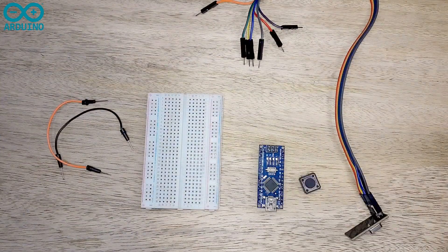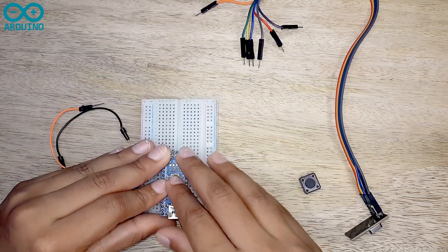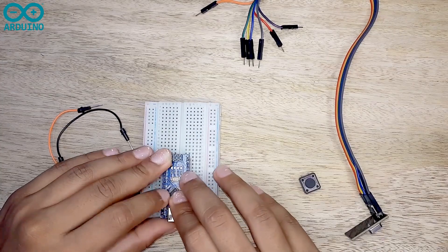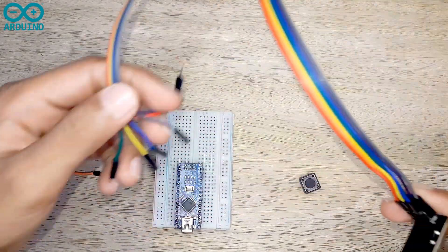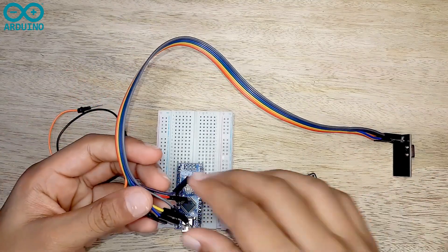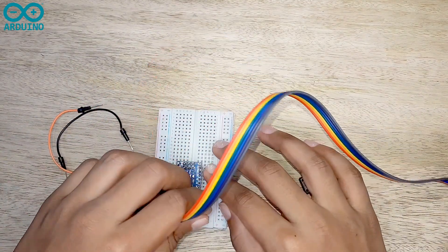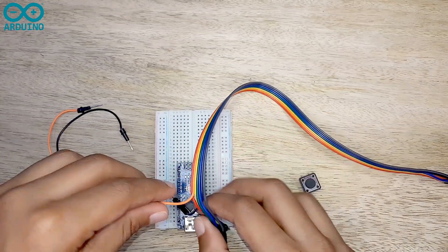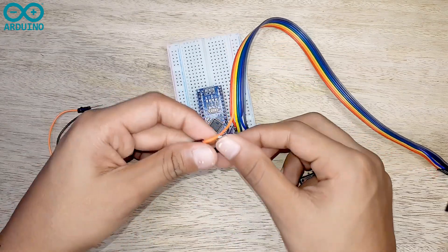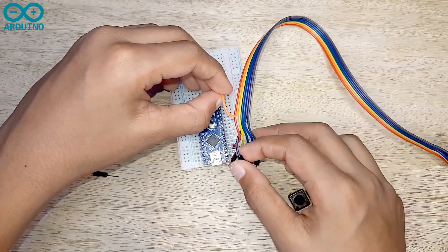Here I have two NRF24L01 modules, two Arduino boards, a push button, an LED bulb, and a breadboard. Now let's assemble it. I'm connecting the VCC pin to the 3.3 volt on the Arduino board, then connecting the ground pin to the Arduino board.